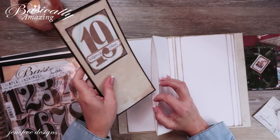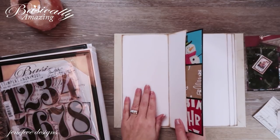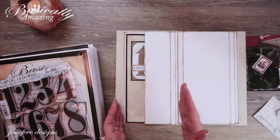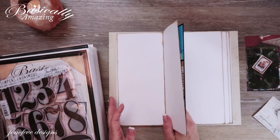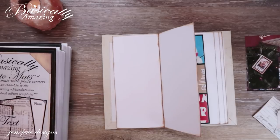I wanted that little booklet in here and I haven't figured out what I'm going to put there yet. Things can always be added on — just like I showed you when we added the pages into the book in the first place. You can add pages in just like that.